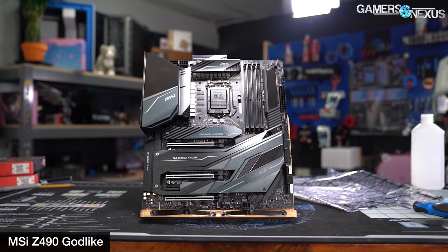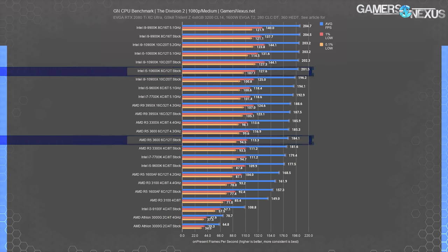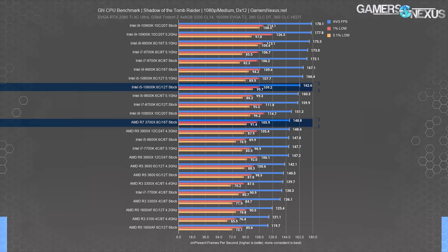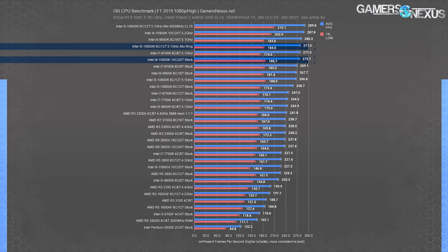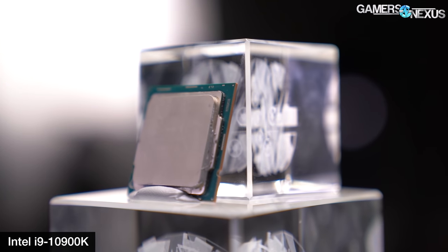Regarding the common misconception that AMD Ryzen CPUs are somehow smoother or more consistent in frame-time delivery, our data doesn't support that. The 10600K is higher in average FPS and, in almost all cases, outmatches similarly priced Ryzen CPUs for frame-time consistency, with overall few excursions from the interval N-1. The 10600K can achieve 10900K stock performance in games and can be tuned until both hit a GPU limit. For most users, you'll probably hit a GPU bottleneck at some point.